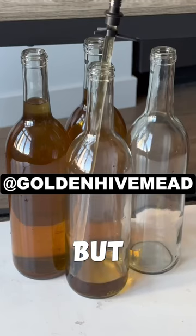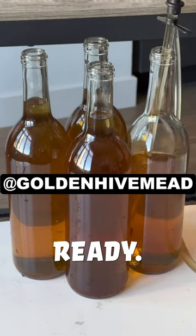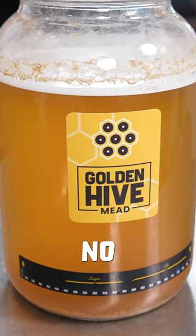My first batch of mead is almost complete, but before I bottle it, I need to make sure it's ready. It's been fermenting for over five weeks, and I've noticed there's no more bubbling.